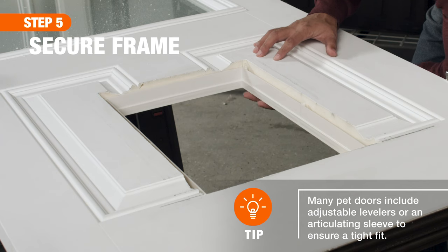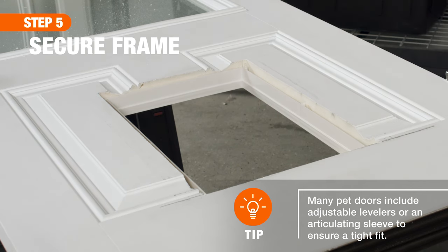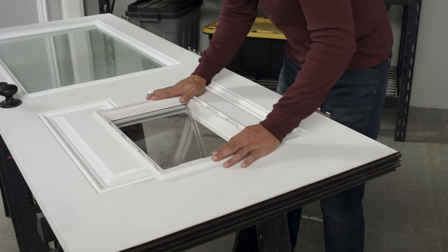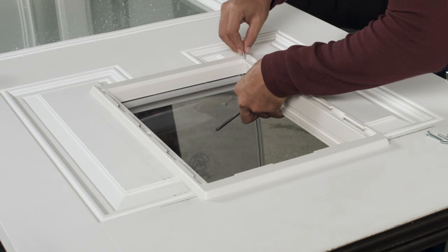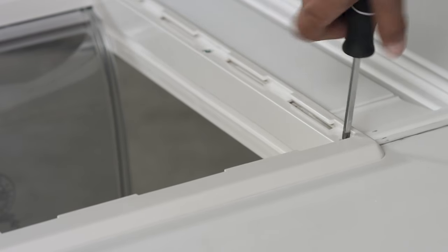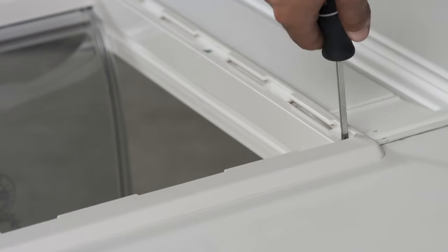Next, place the interior frame with screw holes into the opening. Then, feed the exterior frame through the door and pull both sides together. Holding both frames firmly in place, insert screws in all four corners. Don't over-tighten, as it could crack the frame.